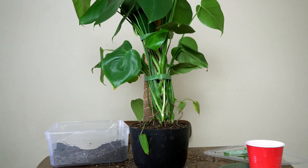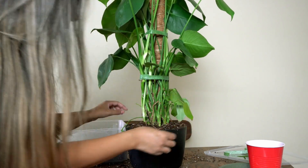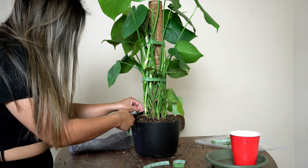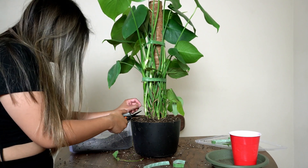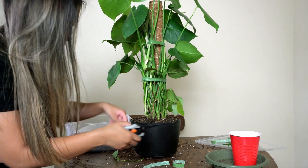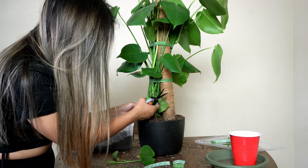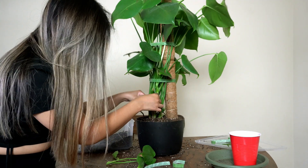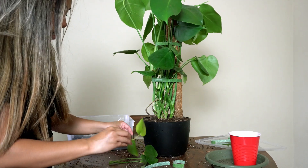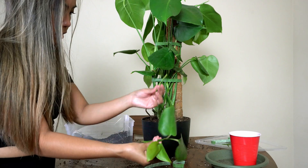I'm also going to chop off some of the leaves that are flimsy and dangly. I got some shears and cut the ones that are very loose at the bottom — the leftover ones that are ugly. I ended up cutting off four small leaves in total and this little stud thing.